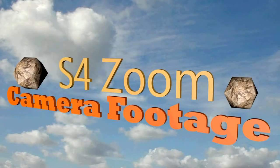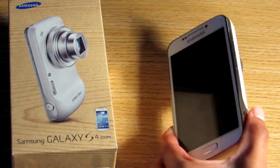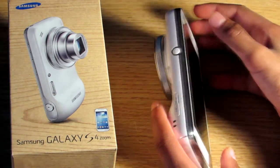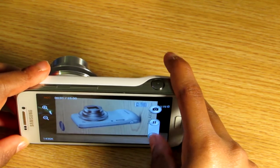Hello guys, what is going on? I am Hamza from Super Tech Bros, and in this video I will be showing you a few sample photos and videos taken on the Galaxy S4 Zoom. This phone has a 16 megapixel CMOS sensor on the back, which really does take phone photography to the max. Is this just a dodgy camera on the back of a phone, or does this actually take some good pictures? Well, let's find out.